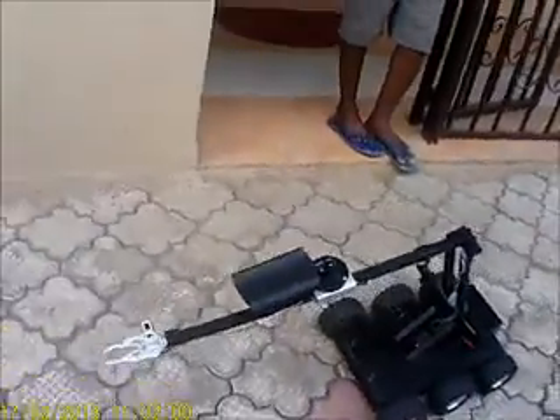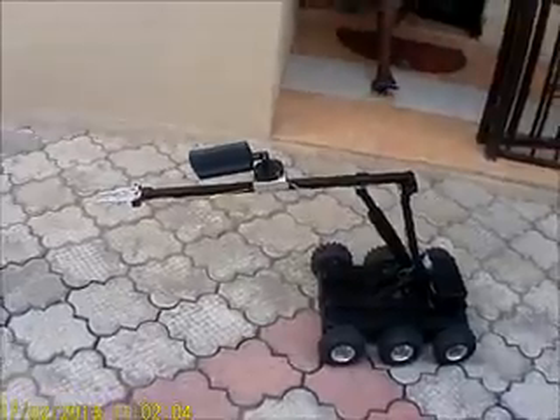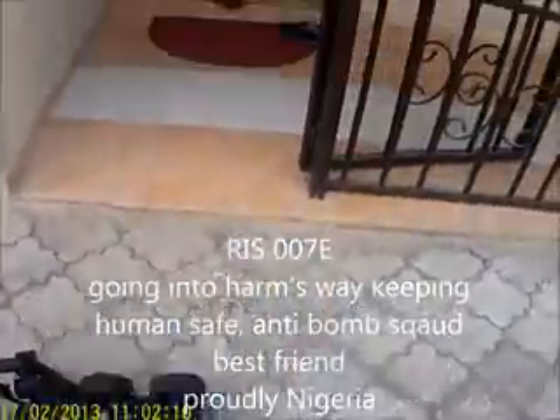And of course the main machine that's going to handle the whole situation. It's going to keep you safe and pick up whatever looks suspicious and take it to a very safe distance.